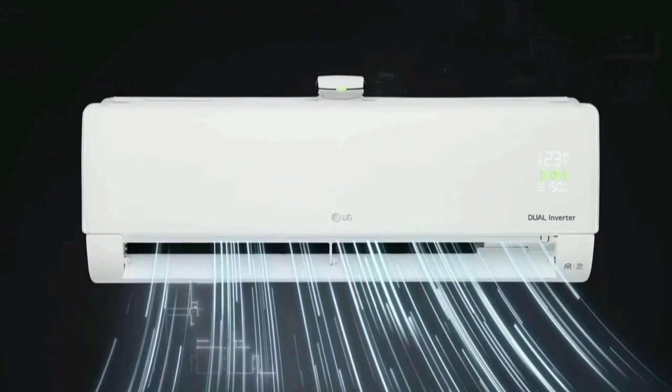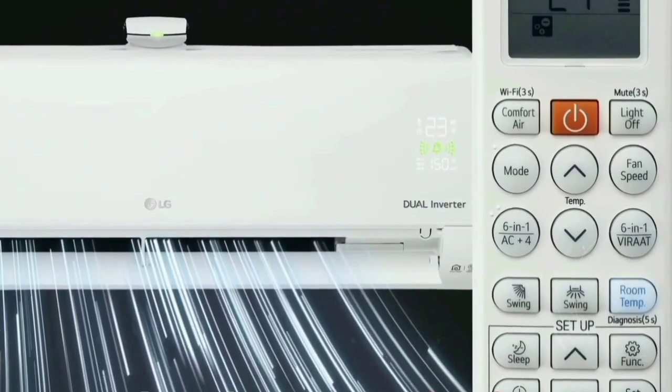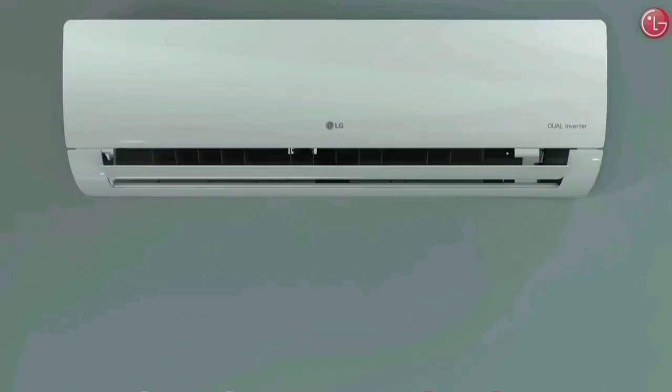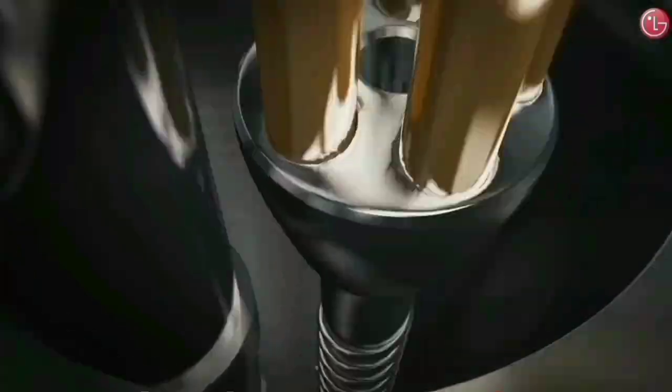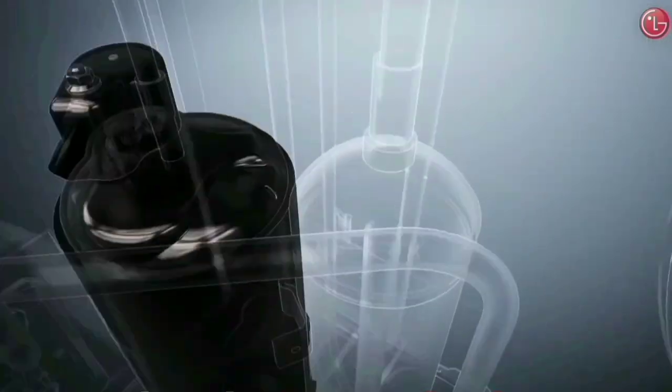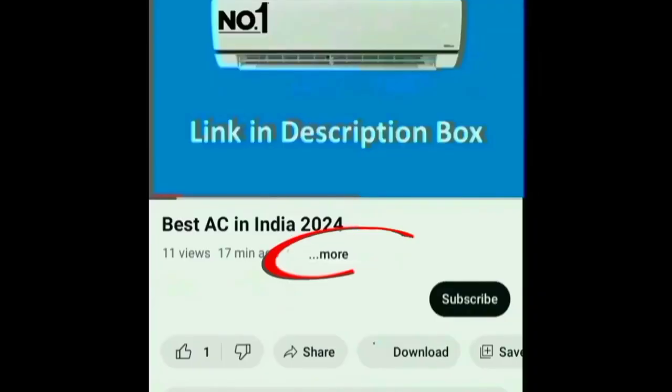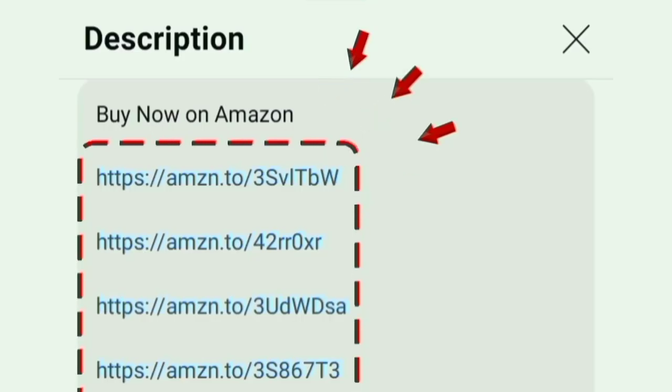This brand has excellent customer service for India. Overall, this air conditioner is value for money — it is a long-lasting product. That's why you can choose this AC. You can find the link in the description box. Thanks for watching.